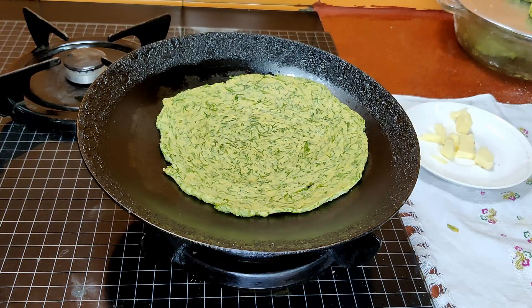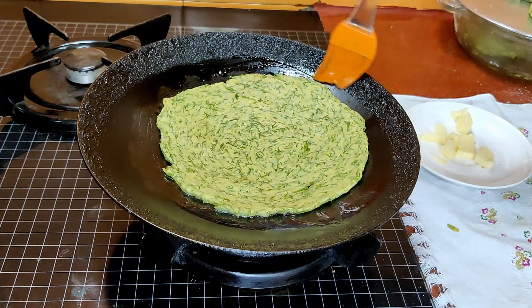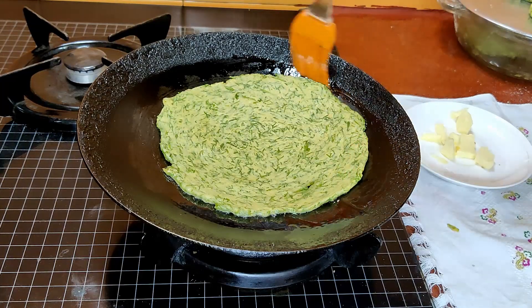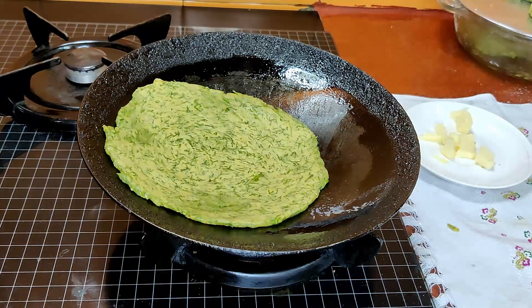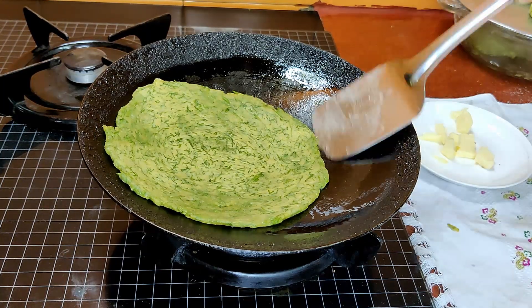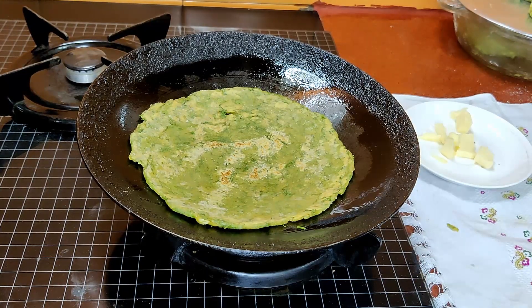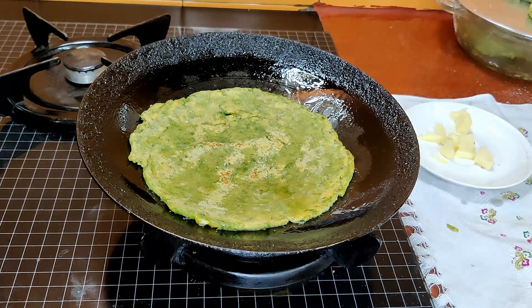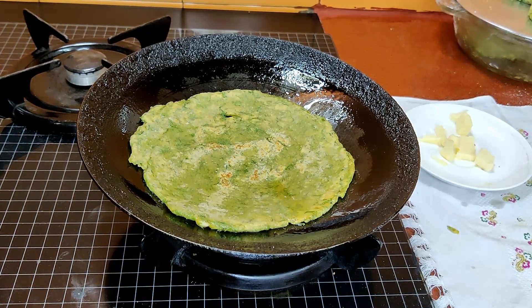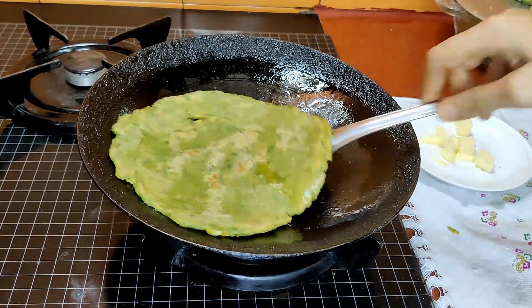Roast it with some butter and your paratha is ready. This paratha can be had for breakfast, lunch, or dinner — it goes with anything. I've recently posted videos on amla murabba, which tastes very good with it, or pineapple chutney, or any chutney of your choice, and with some hot tea for breakfast. It's very flavorful and healthy. You can knead the dough at night and make the parathas in the morning. It's a very simple, delicious, and healthy recipe — I think you should give it a try.